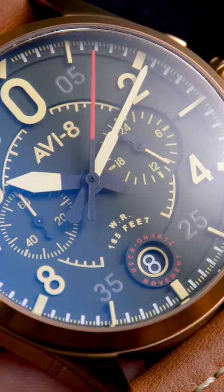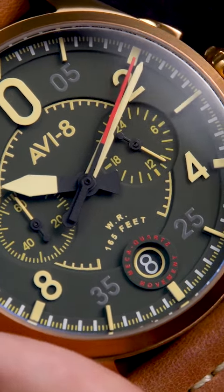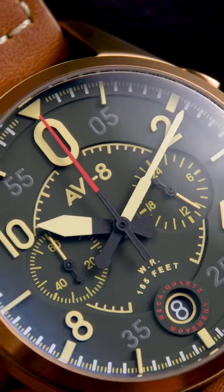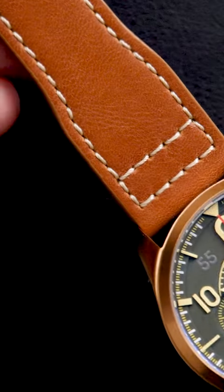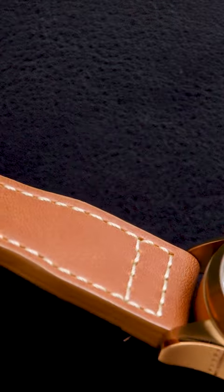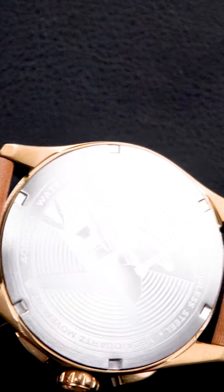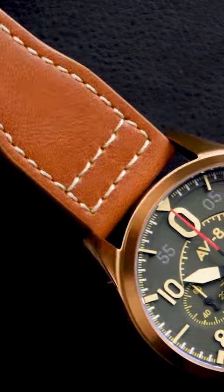At the same time, the mechanical module of the movement offers a crisp pusher feel similar to that found in a fully mechanical chronograph. Completing the timepiece is a comfortable, handcrafted, genuine leather, vintage pilot-style strap that tapers from 22mm to 20mm. From the moment you strap it on, the ergonomics of the case design are clearly apparent.